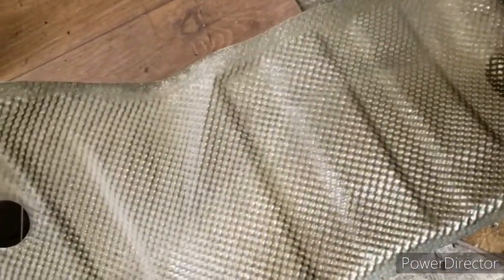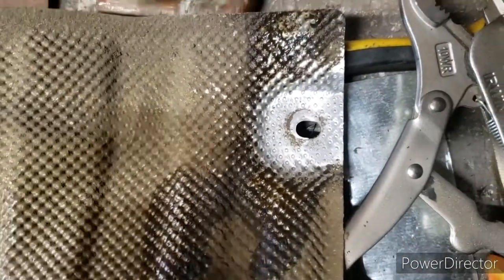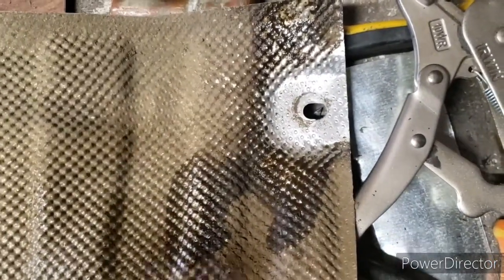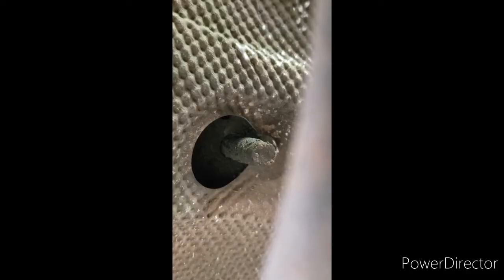Now, this is coated galvanized sheet metal and the heat shield is aluminum — two different metals — but I don't care. I just want it to stop rattling. There's supposed to be a bolt on that side too, but not much room there. I put a little anti-seize on there, so hopefully this lasts longer than the original.